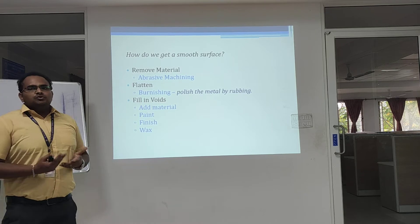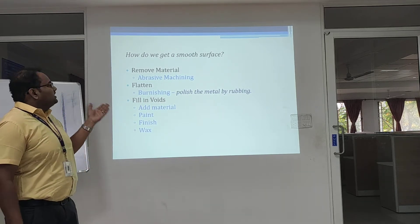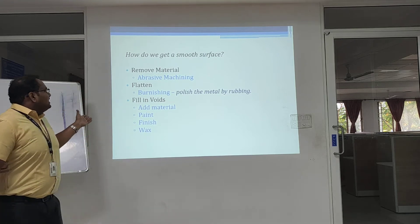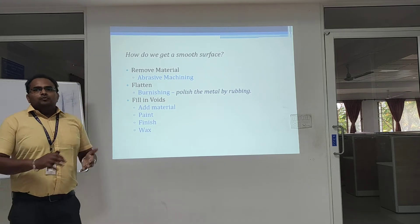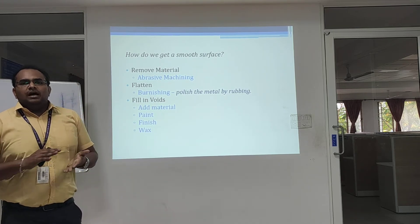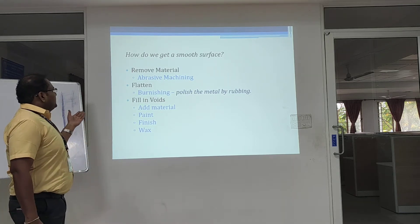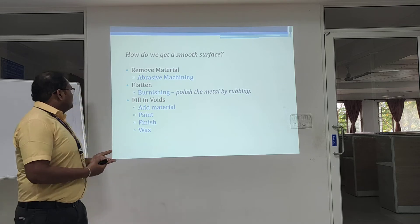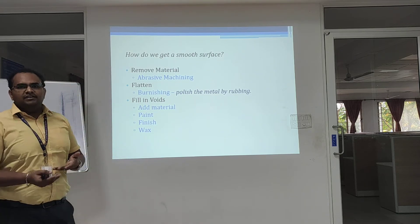How do we get a smooth surface? One method is burnishing — polishing the surface with suitable abrasive materials. Another method involves rough surfaces that can be cleaned using paints, finishes, and primers.